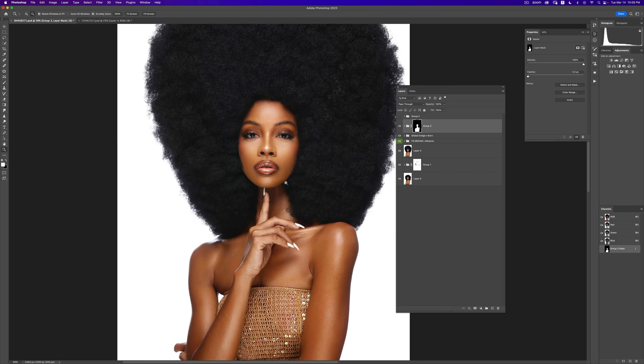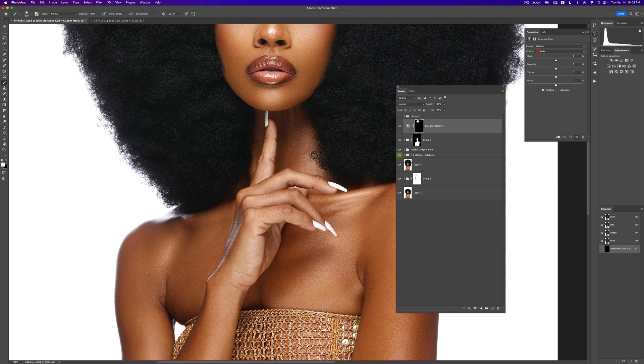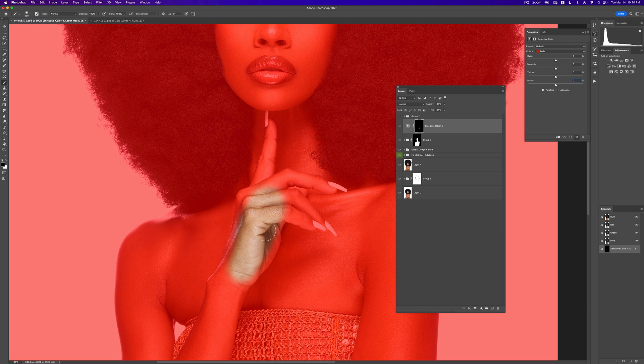The problem I can see right now is that the face and body look good, but this part of the hands just looks pale — it's not matching the overall vibe of the image. To fix this, I'll create another selective color layer. This time I'll invert the layer mask to hide the layer, then paint white to reveal it only on the hand.